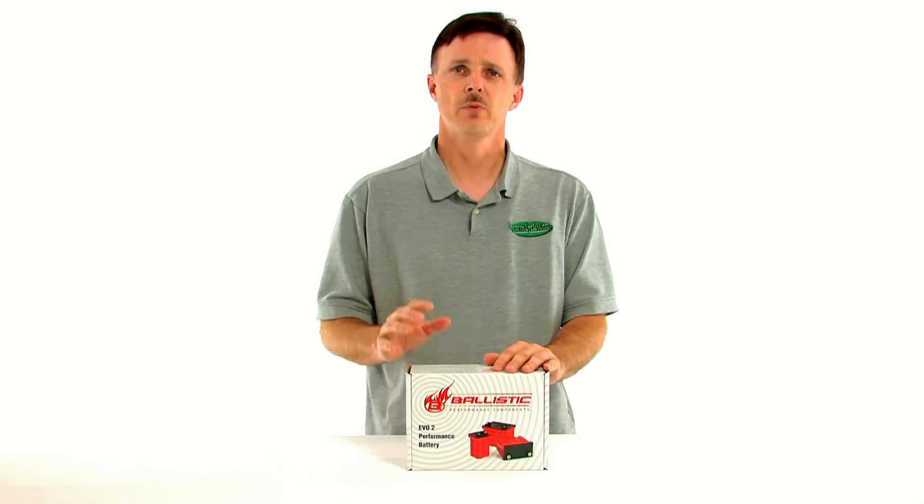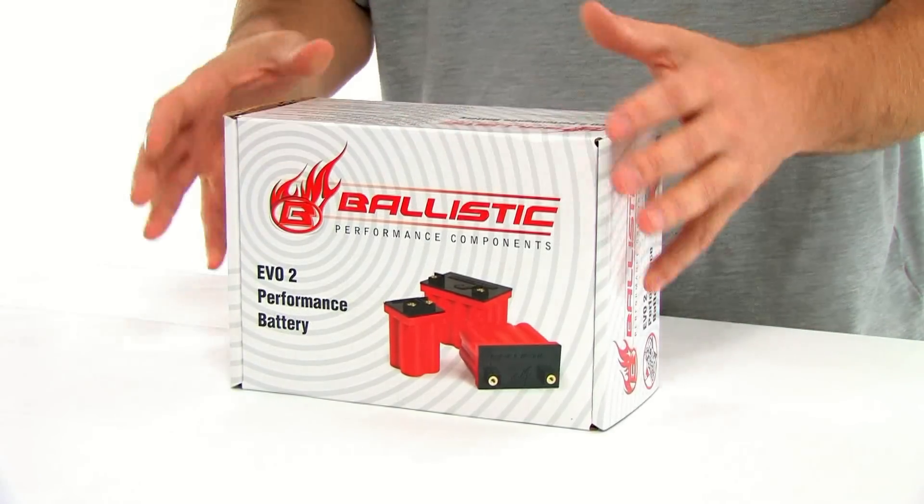The company is called Ballistic Performance Components, and they're changing this with their Ballistic Batteries EVO2 product line. The EVO2 batteries use the latest state-of-the-art lithium ferrous technology, and what this enables them to do is provide you with a smaller, lighter, higher energy battery.